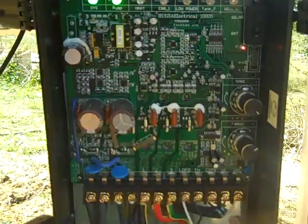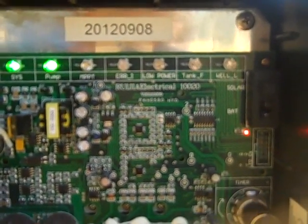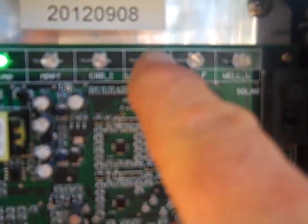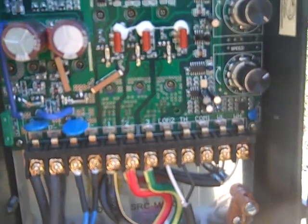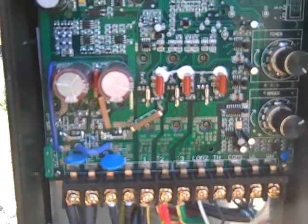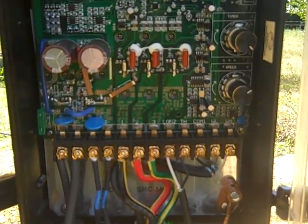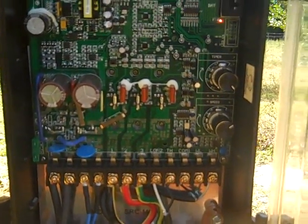The system is good. The MPPT — maximum power point tracking — light flashes on and off. In the morning with low sun you get low power, and at night the tank-full light comes on when the float switch goes up. If you ever out-pump your well, a low-water-level light comes on and shuts the pump off. It's a great little modular system. If you ever have problems, you can just replace this board rather than pulling the pump and sending it back to the manufacturer.